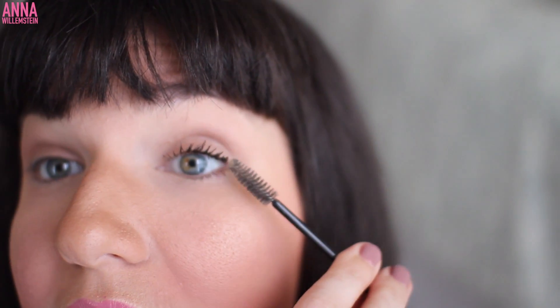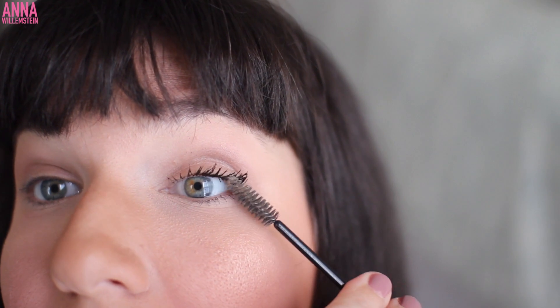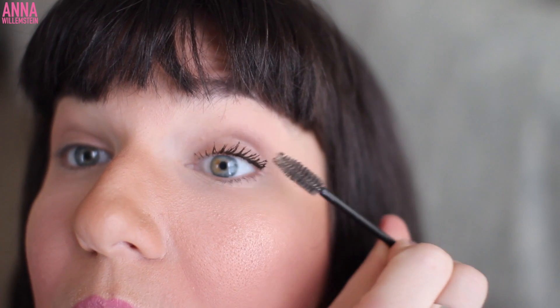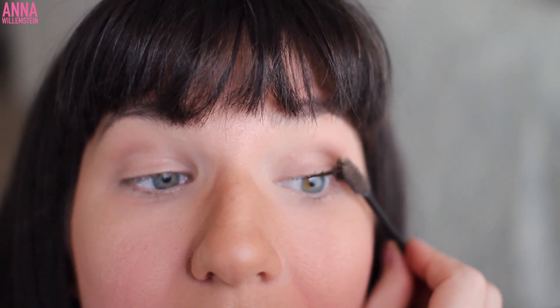I'm just kind of building it up. You see about how much is on there? It's black, it's defined, but it doesn't look super clumpy. And let's say I did get it clumpy — what you do then is take your spoolie brush and get in there where it's a little extra clumpy, and comb through it to get rid of that excess. Let me do the other eye and then I will come back.